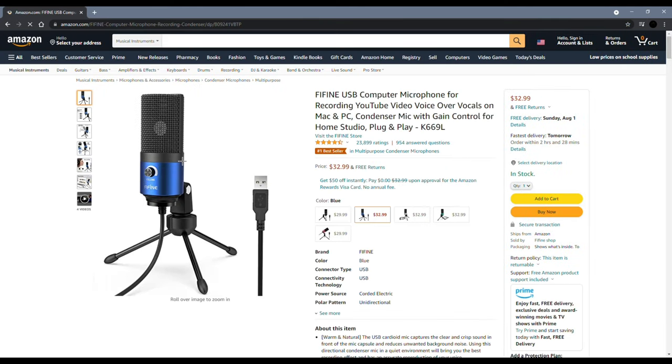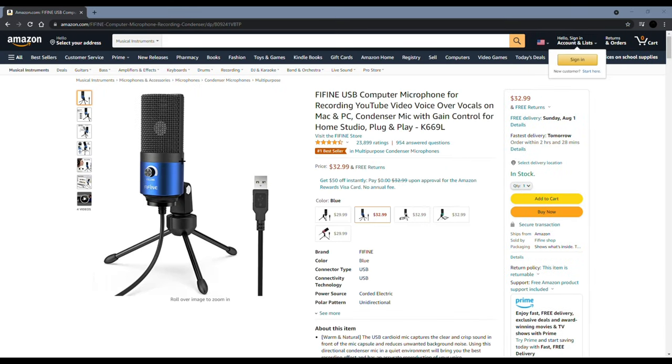This is the official sound test for the FeeFind K669L, and I have to say it sounds really good. One thing to note about the pop filter is that if you want to get it, you have to purchase it separately as it does not come with the mic. But if you're going to get the mic, I highly recommend you get the pop filter as it sounds awesome with it.